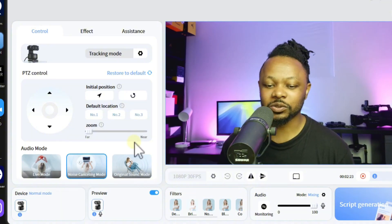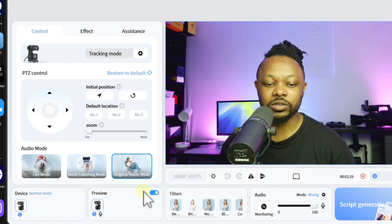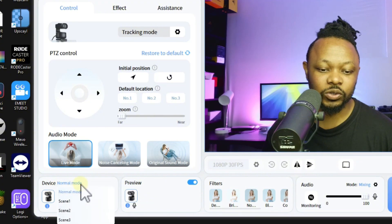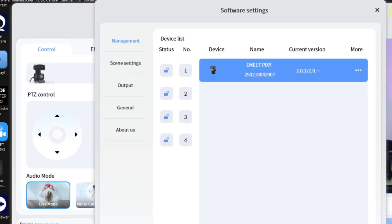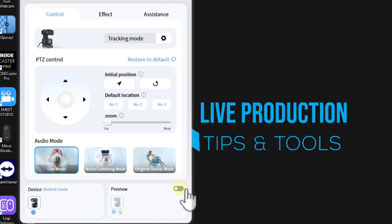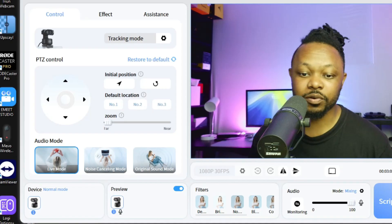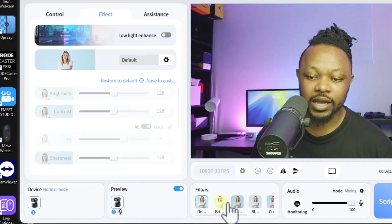And then there's Original Sound mode - 'check one two, original sound mode.' You can switch back to Live mode as needed. Next is the Device Mode where you can change scenes - that's probably for a separate video. There's also a preview toggle: if you want to turn off the preview and just make adjustments to apply to OBS, you can do that, though if you're recording in the software you'll want to keep the preview on.